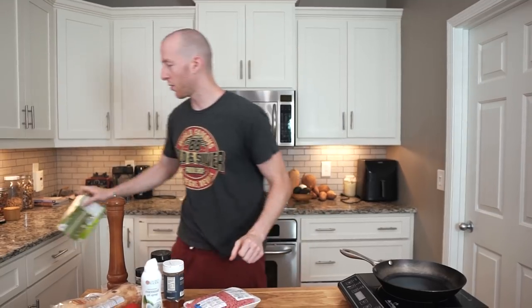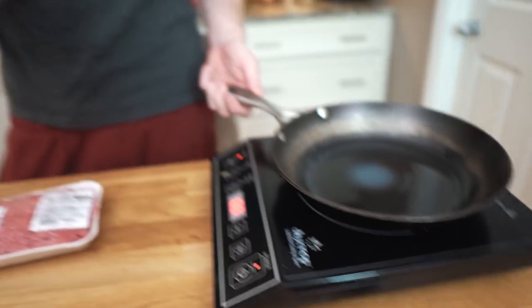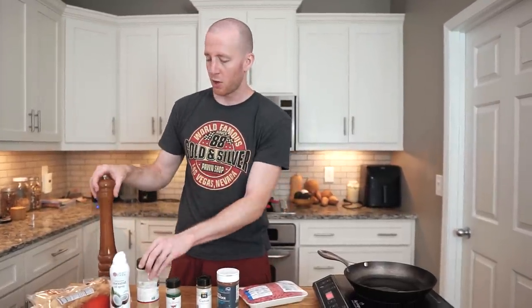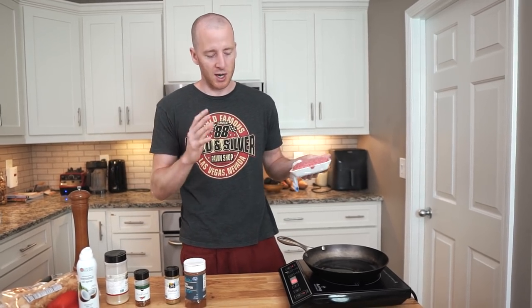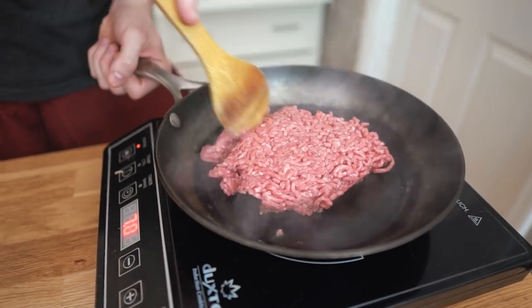Next we're going to cook our meat with some taco seasoning. If you want to be super lazy, you can use pre-cooked chicken and skip the cooking entirely. We're doing ground beef today, so let's get our skillet heating to medium-high. We'll do just under a pound of ground beef. I like to get the pan as hot as possible before adding the meat so you can get it nicely browned — otherwise it just gets grayish. We had a little beef tallow in the pan, about a tablespoon.